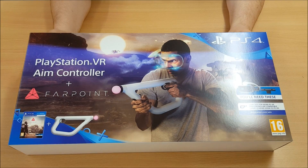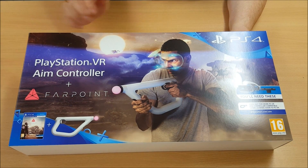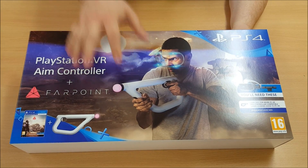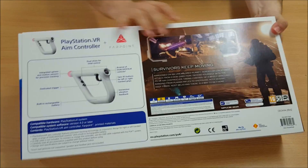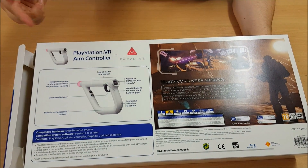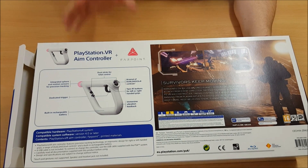So guys, we're going to take a look at the box art and then we'll open it up. This is the box art for the Aim Controller and Farpoint. Shows a lovely chap here playing the game, holding the new controller. It is a controller — I can't stress this enough. A lot of people have the misconception, as you can see here on the back, that it is just a tube that you slot in your own Move controllers. It's fully built from the ground up for this game.